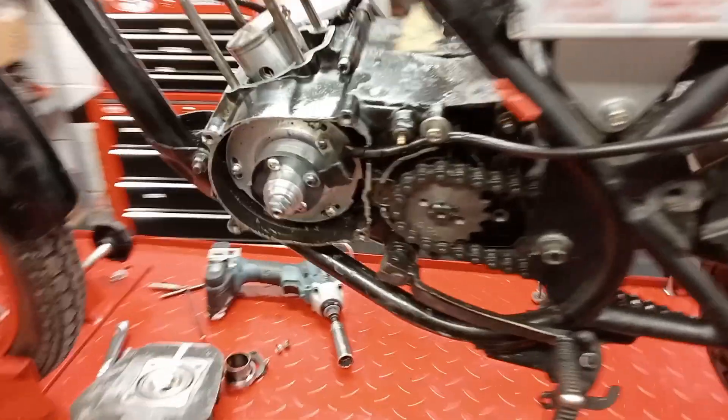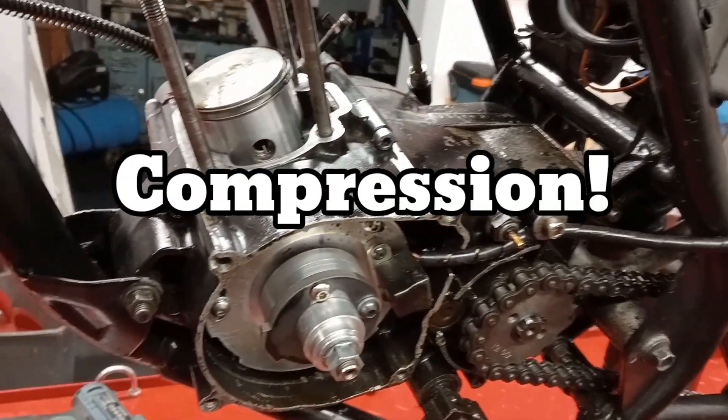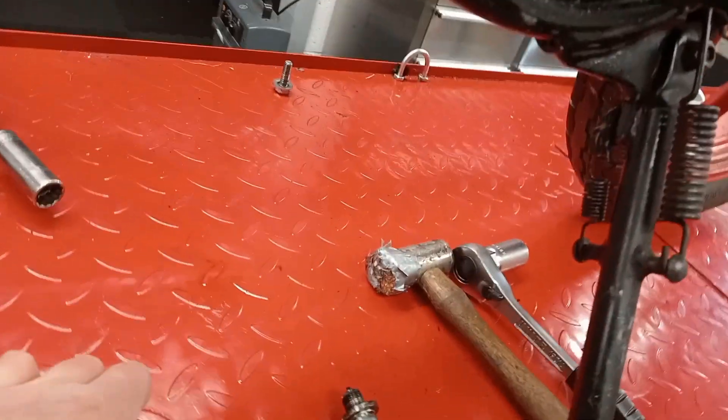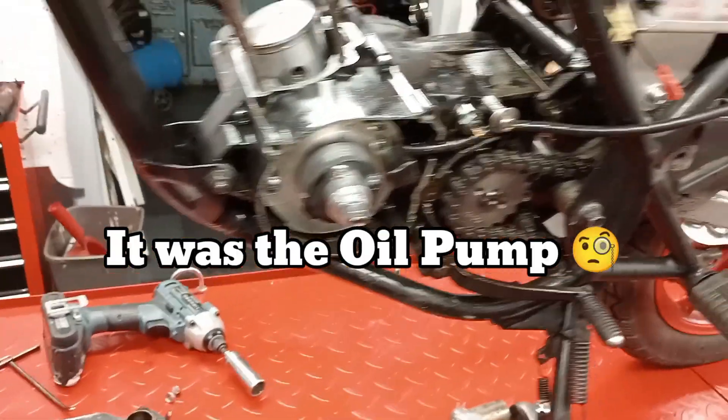I'm going to take the engine out — I think it's easier for when I'm measuring the squish, everything's out of the way. I've also got a bit of an oil leak, so I want to have a good check and see if we can see where that's coming from.